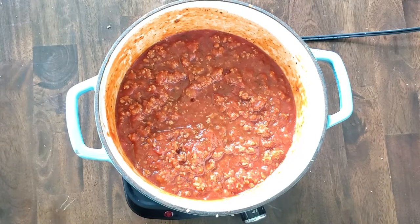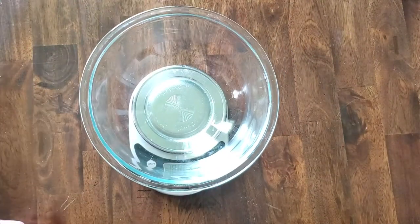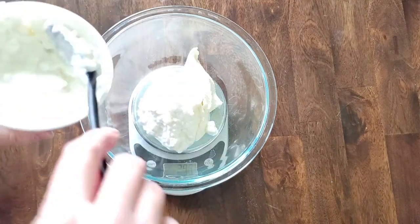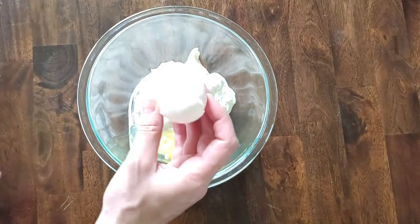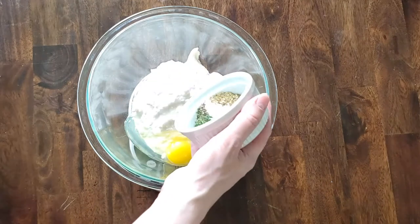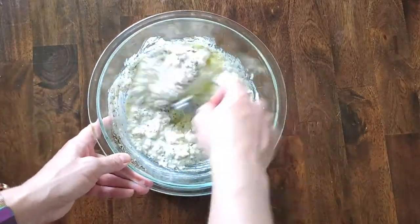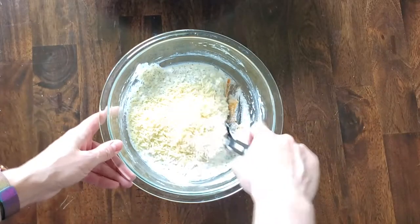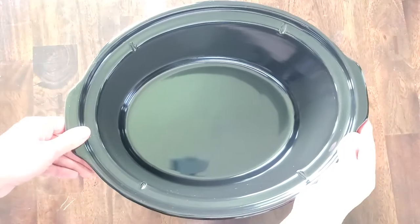Once that's simmering, set it aside and grab your handy scale because we're gonna measure out some cheese. We start with eight ounces of ricotta cheese, then eight ounces of cottage cheese, then one egg. Here are the spices: one and a half teaspoons each of dried oregano, dried basil, and dried parsley; half teaspoon of garlic powder; half teaspoon of salt; and a quarter teaspoon of pepper. Mix that in, then add a half cup of parmesan — and you can also add a cup of mozzarella to this mixture.